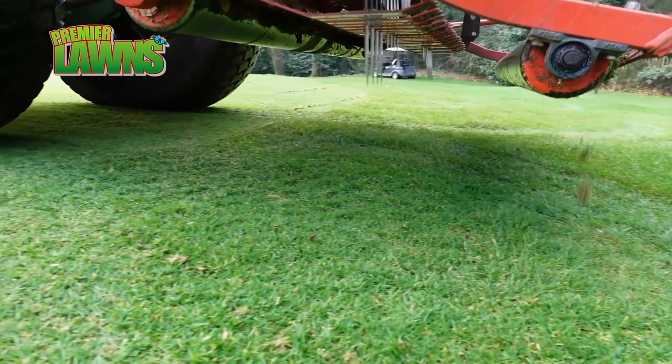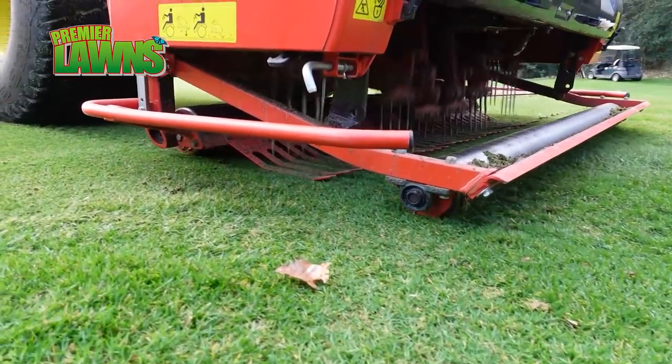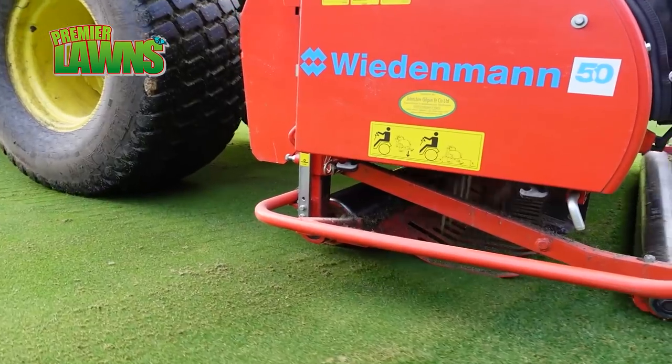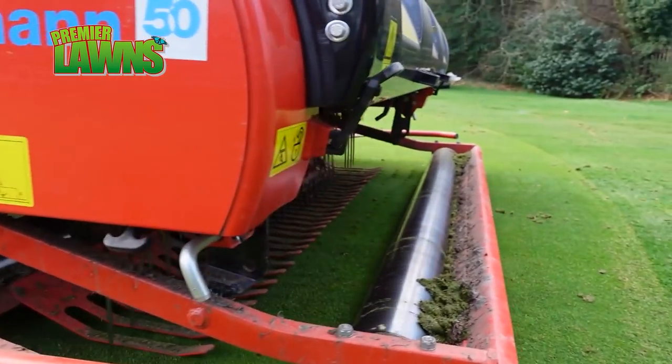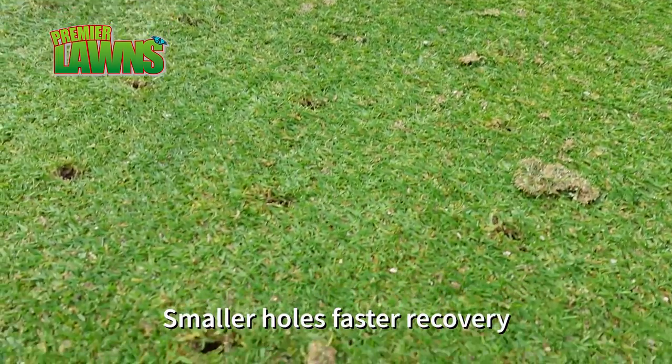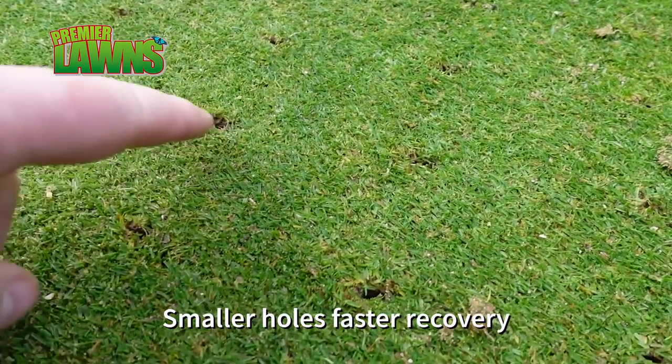They've gone a couple of months without any golf, so we want the greens to be in tip-top condition for when they come back. Our levels are where we want with the greens anyway, so we don't have to go in with big holes. The smaller the hole, the quicker the recovery - that's what we're looking for at the minute.